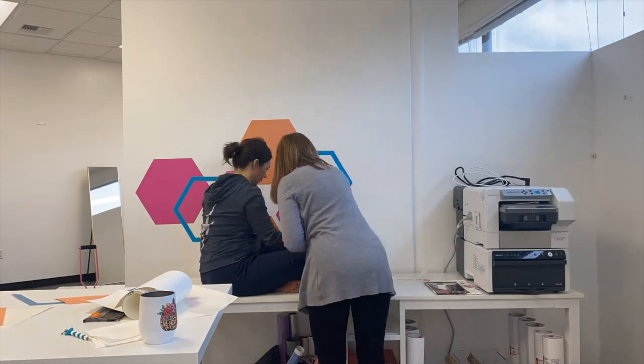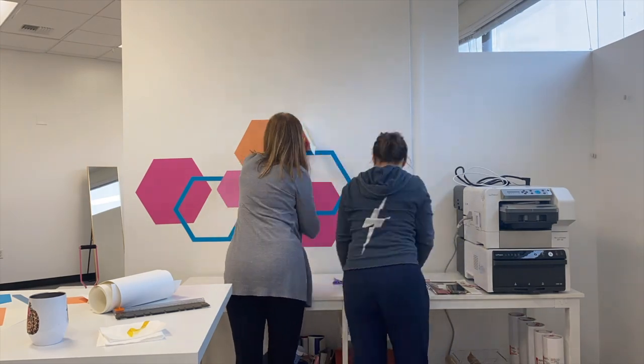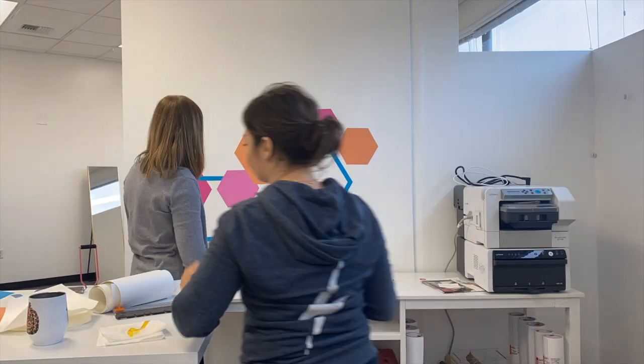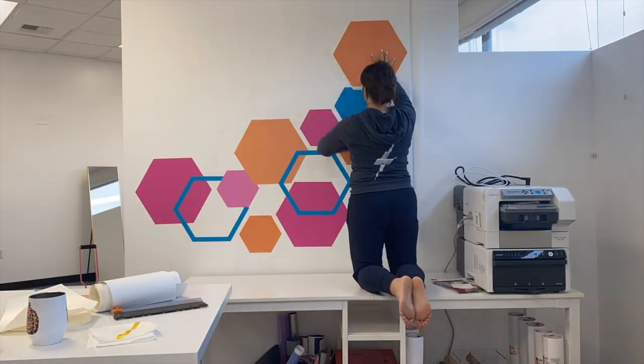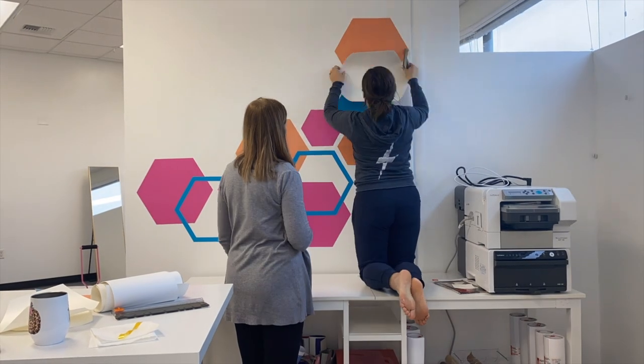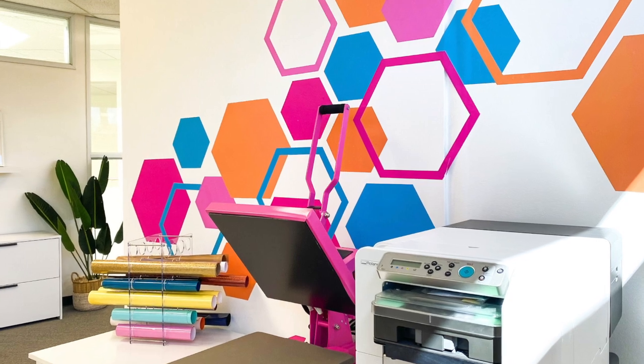I printed on the BN-20A because I needed some hexagons that were larger than 15 or 12 inches wide — the BN-20 is 20 inches wide, so that allowed me to do that. Also, I didn't have these colors of vinyl on hand, so I was able to make whatever color I wanted. When I was done, they were very easy to apply, and this is perfect for a space where you can easily and quickly remove them.